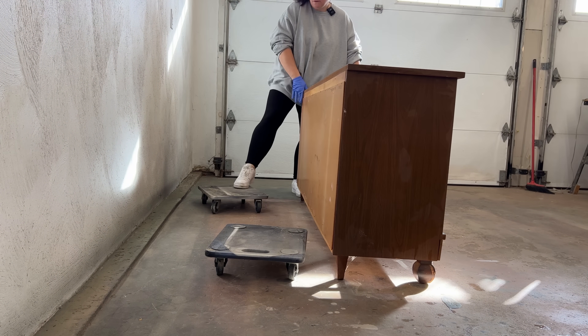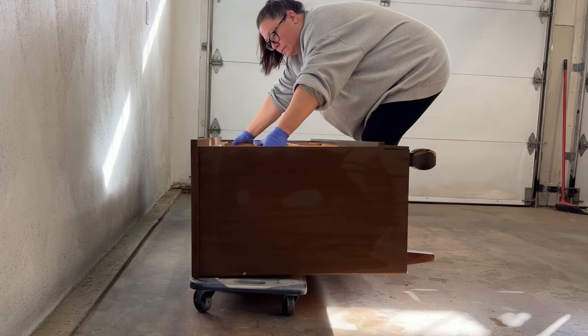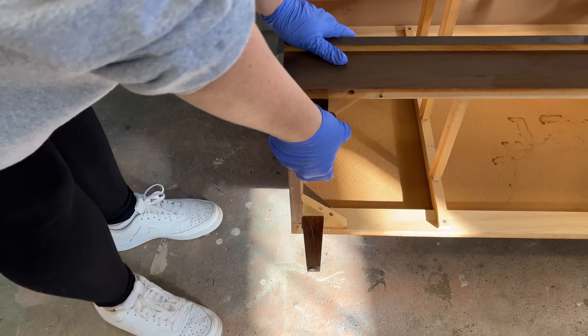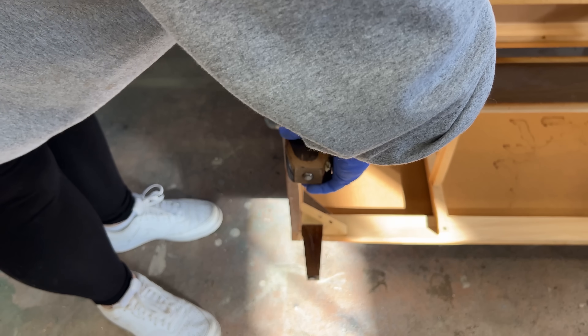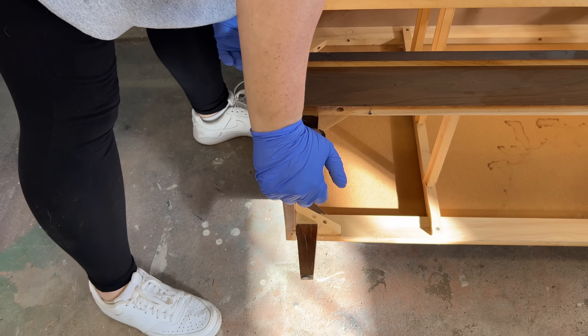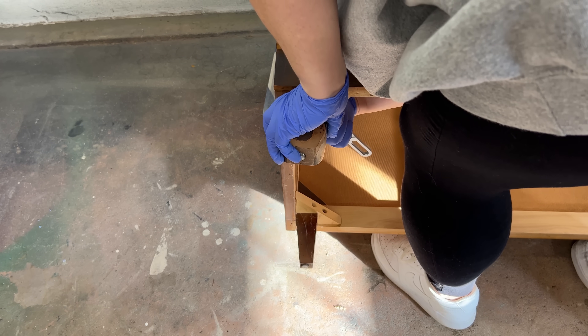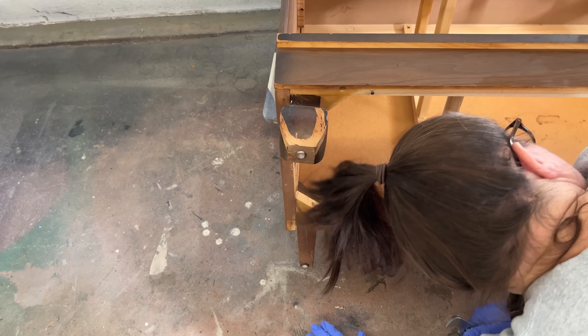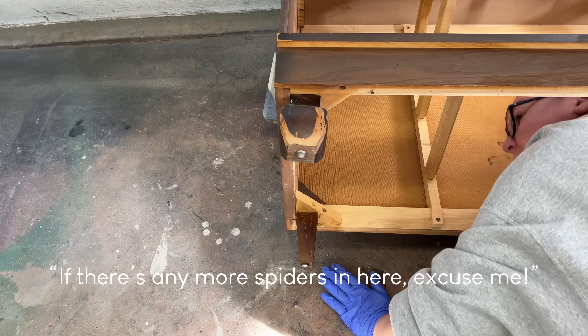After I got things cleaned and rinsed off I flipped it over onto its back to remove the legs, which ended up not being as easy as I'm used to. Usually you can just twist these to unscrew them from a bracket but these were bolted on from the inside of the frame, which made getting a wrench in there to loosen the nut a little bit awkward. I don't know if there's any more spiders in here, excuse me.